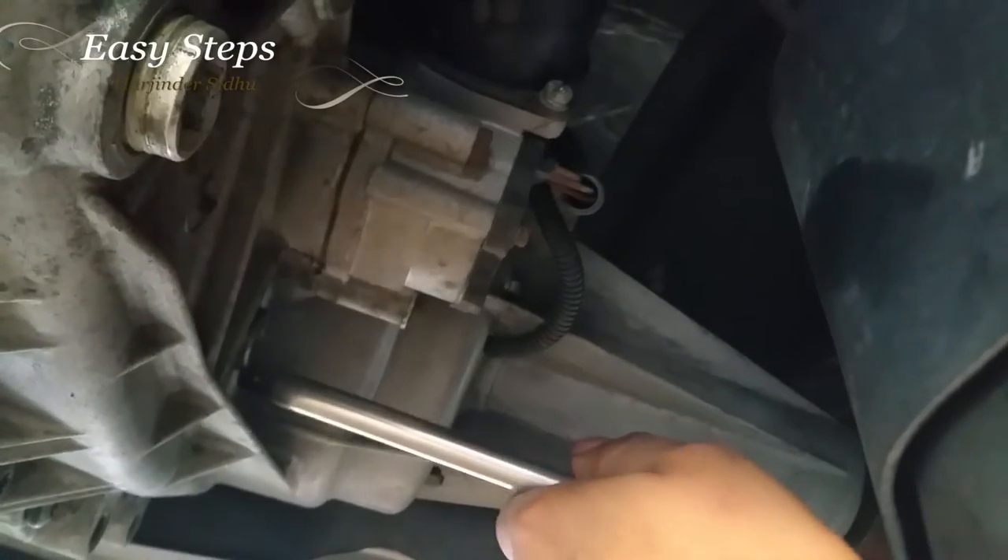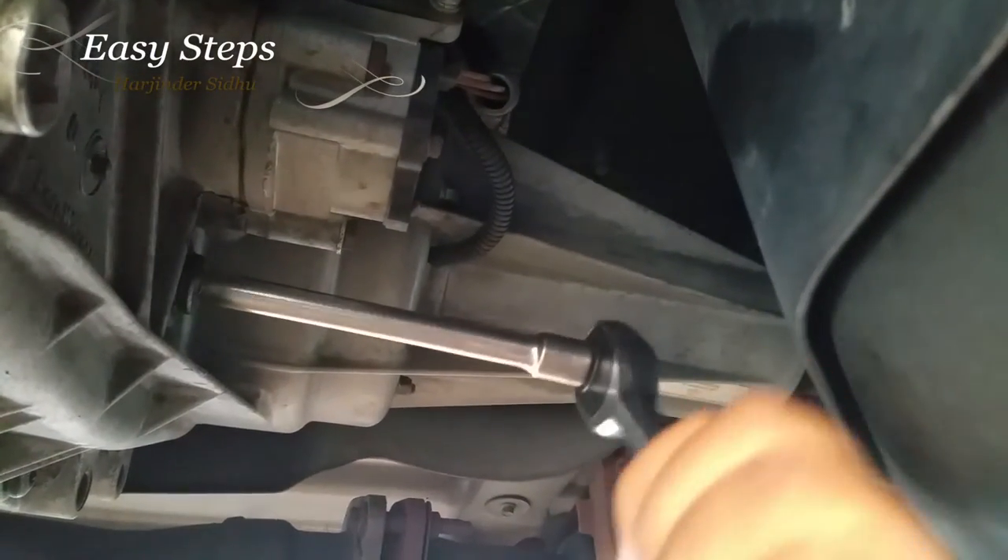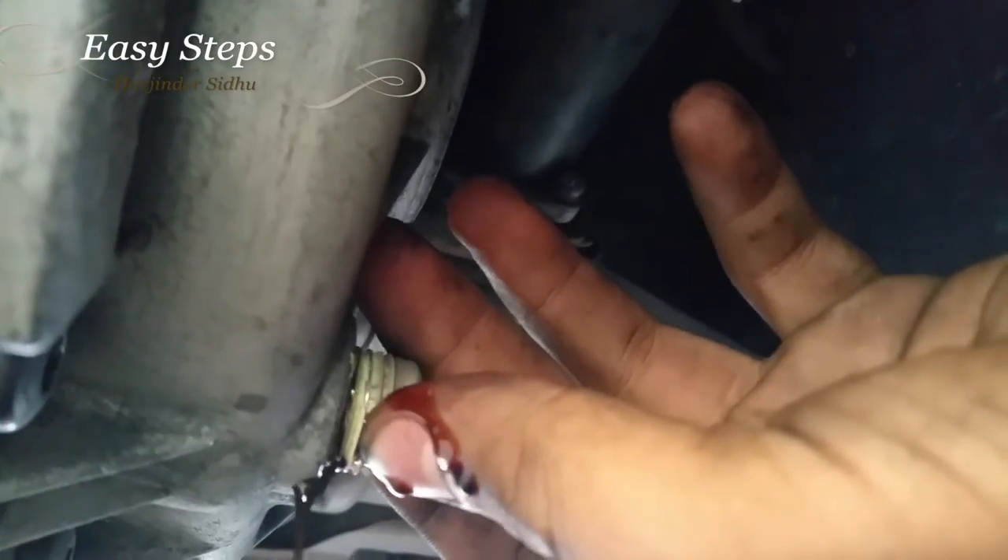First, I'm going to crank open the fill plug — I probably cranked it loose. Same procedure for this. Once it's open, have a drain bucket ready. I'm going to open this and let the fluid drain. It's very dirty and black.